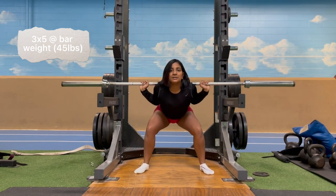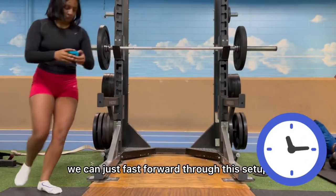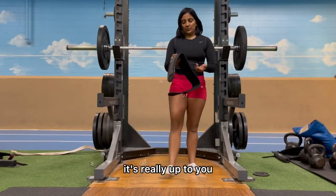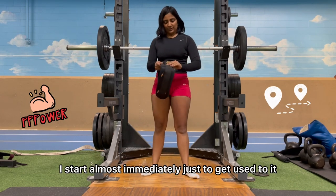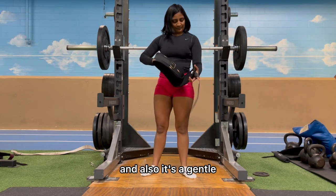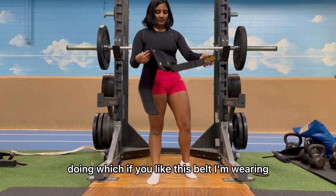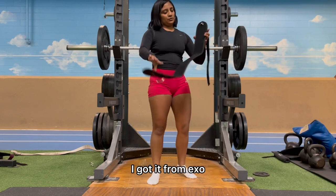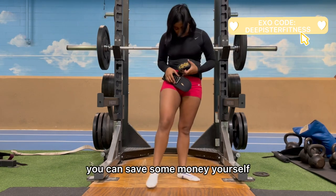We can fast forward through the setup. It's really up to you when you want to start wearing your weight lifting belt. I start almost immediately, just to get used to it — it's also a gentle mental reminder to focus on what the lower back is doing. If you like the belt I'm wearing, I got it from Exo. If you use the code 'deepyster fitness' you can save some money.